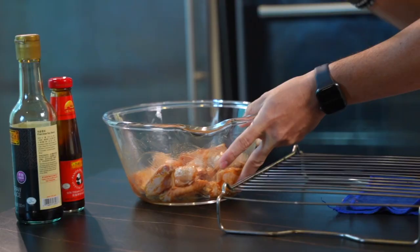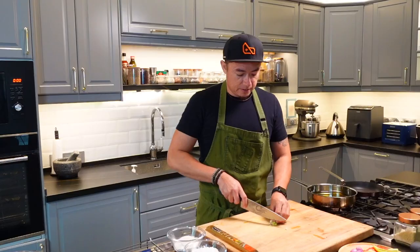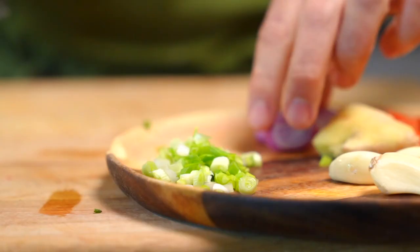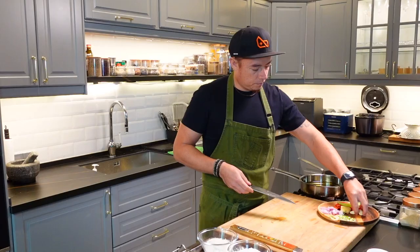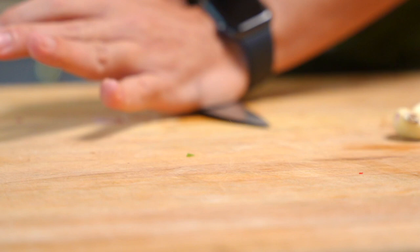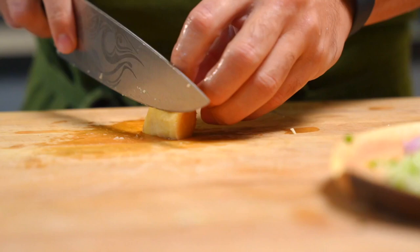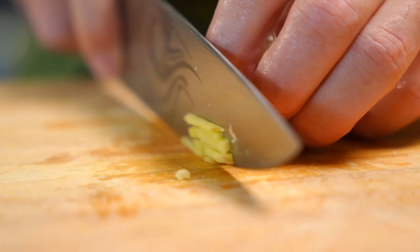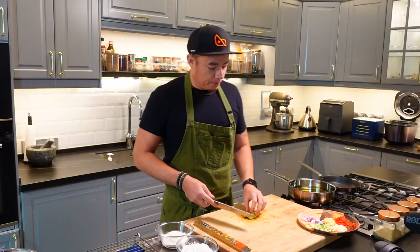Now while the wings marinate, let's prepare the aromatics. Spring onion, the white parts — slice. Shallots. Garlic — smash, mince. Ginger — thin slice. Chilis — slice thinly. Green chilis — slice.